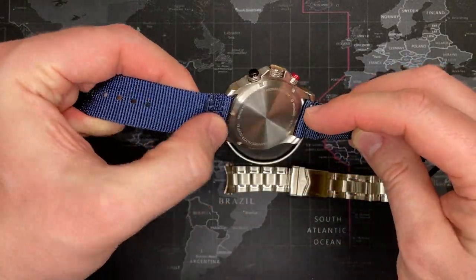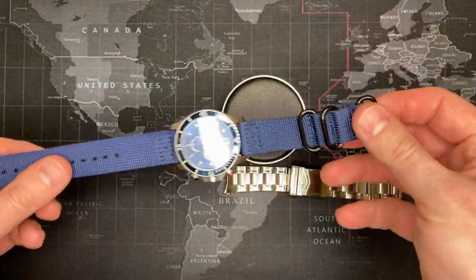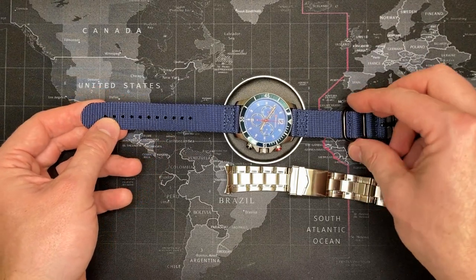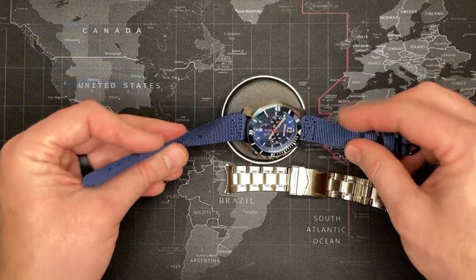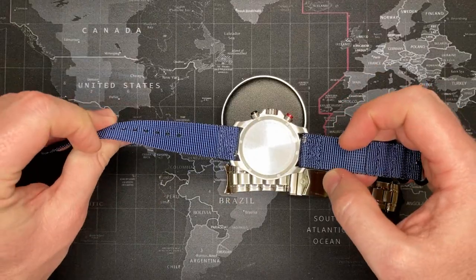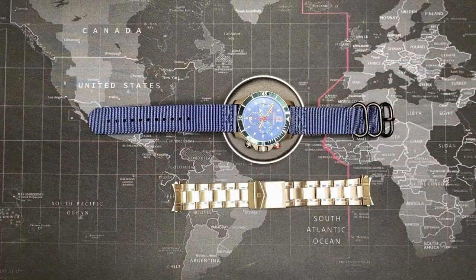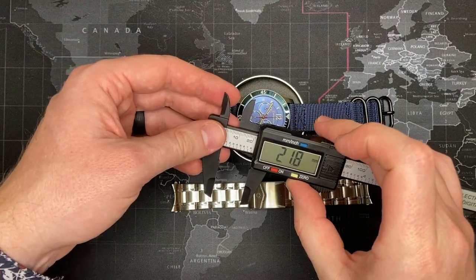It's got adjustable spring bars and I really like it. If you wanted to order one, this is actually for a Samsung Galaxy 3 watch. I found it on eBay — I was searching for nylon watch strap. It's a 22 millimeter — let me measure it right now just to be sure. Yes, 22 millimeter.